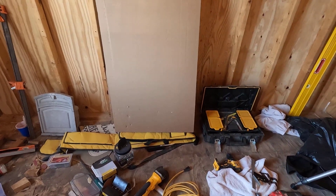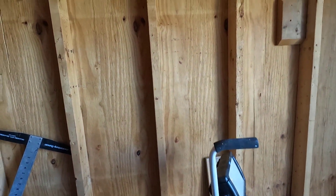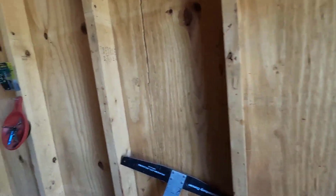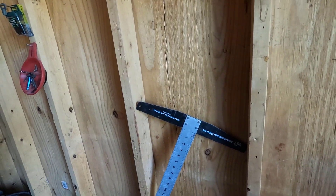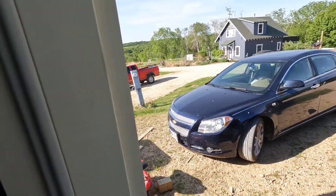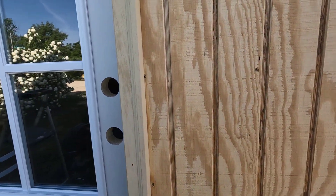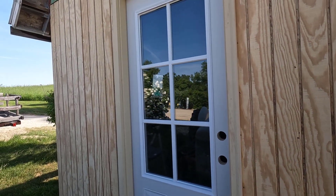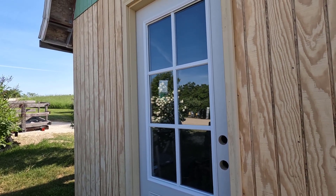Next thing I got to do is get in here and clean this place up again, get everything cleaned up and moved off of this wall — and then this wall is going off next. We've got a window going right here, and we're going to put an air conditioner in that window so it's a little easier to work in here for the electrical and all that other stuff. If you want to see that, make sure you subscribe and click on the update icon. If you have any questions or comments, put them in the comment section below. If you share the video or give it a like, it helps the channel out greatly. Thanks for watching and have a great day.